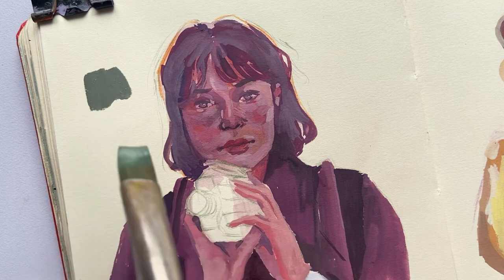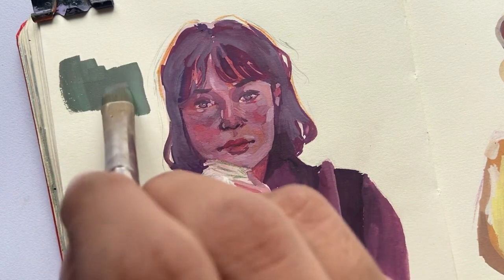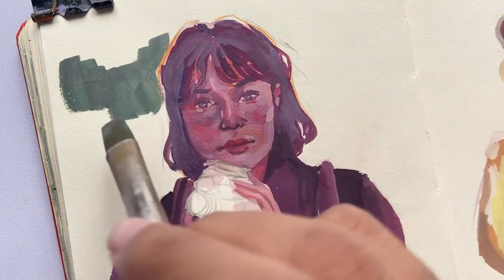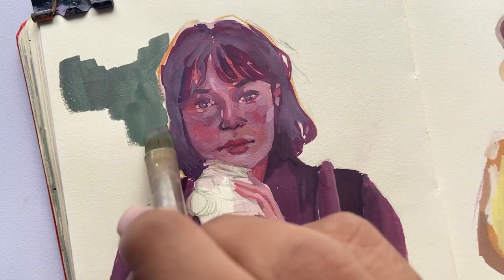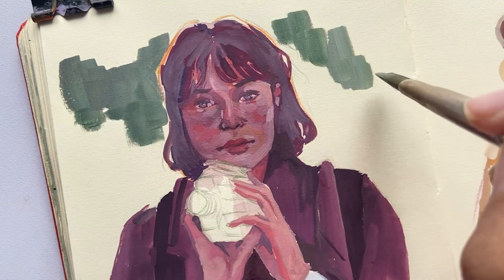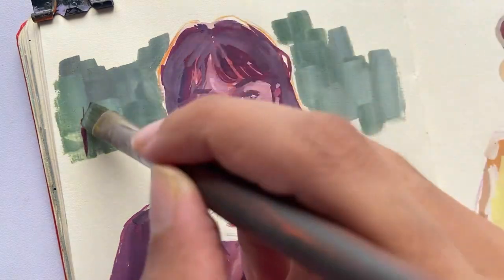I kept the background cool-toned as well — since the main focus of this painting was her face, I wanted to keep the background very simple. I used a flat brush for the background, even for the trees, to achieve very easy branches with just one tap of the brush.